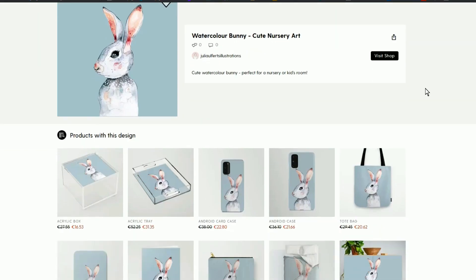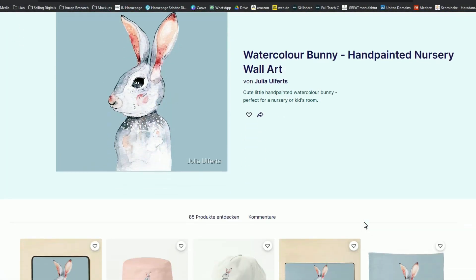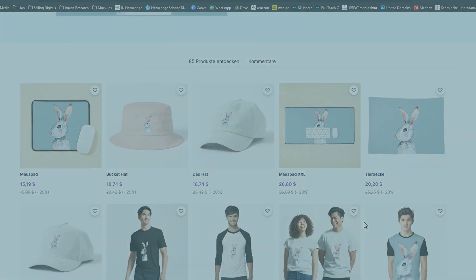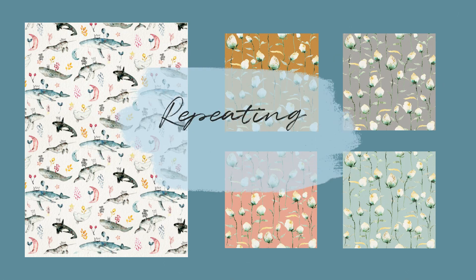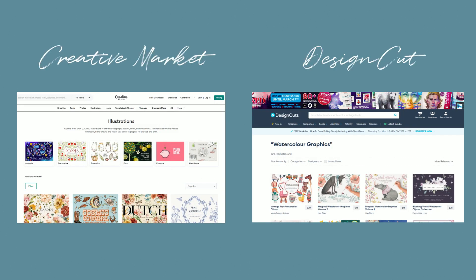Being able to digitize your artwork will enable you to use it on products for print-on-demand sites like Society6 and Redbubble. You can use them for repeating patterns or sell them on websites like Creative Market or Design Cuts.